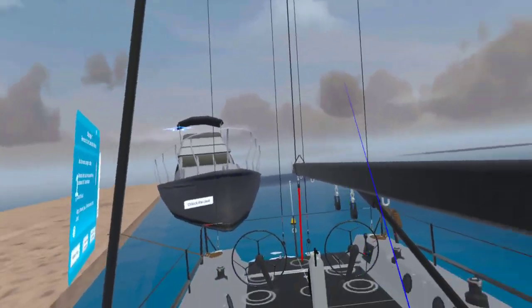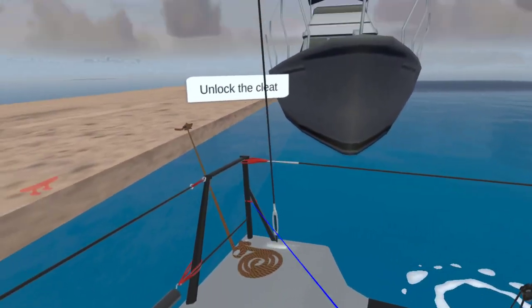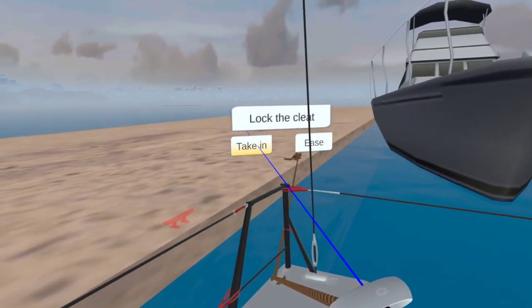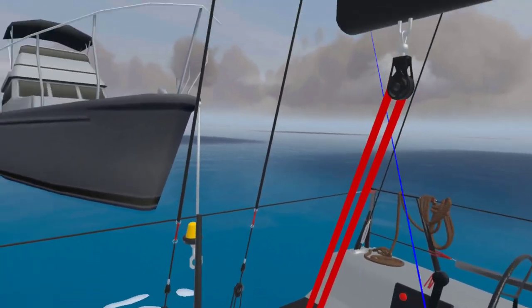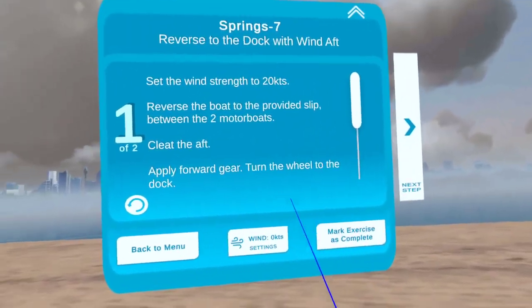Let me take in this dock line, tighten it up a little bit, and lock that cleat. That's brought us in nicely. Have fun with virtual reality docking!